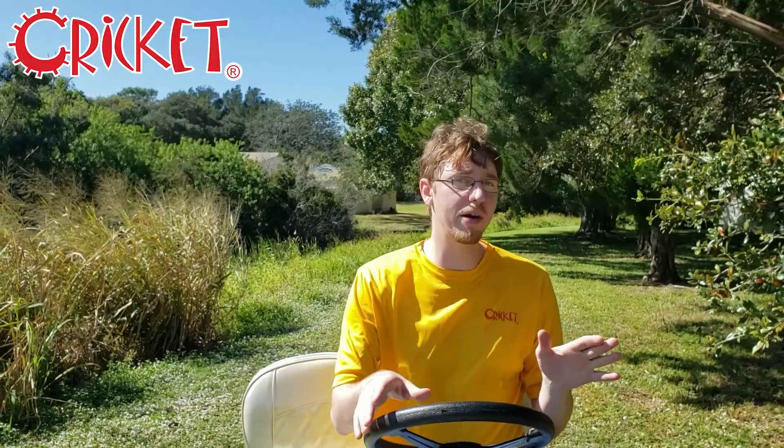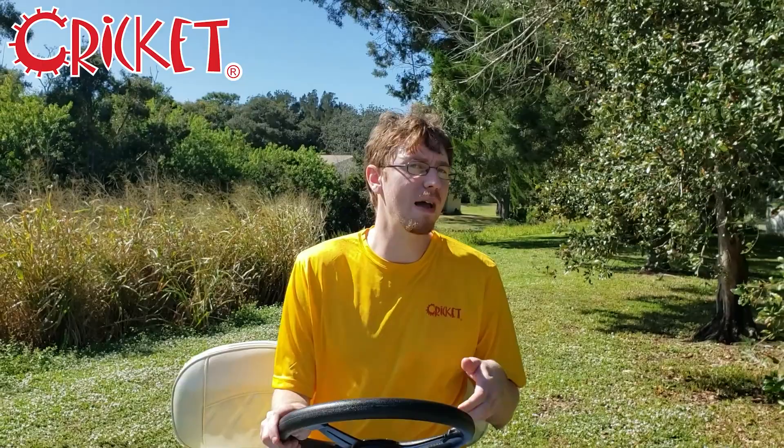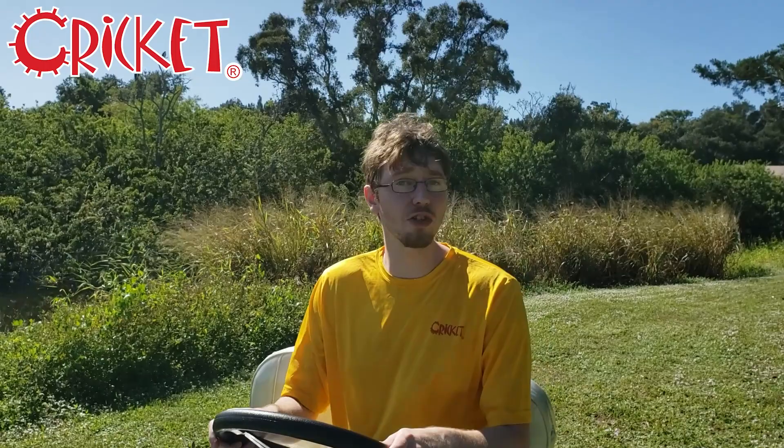Now it should be noted that if you're not going to be using your cart for extended periods of time, then you're going to need to at least charge the batteries about once a week, maybe eight to twelve hours. Now if you're going to be gone — like if you're leaving this in a vacation home or in storage or something like that — just hook up the charger to some type of electrical timing device and then set it to charge once a week, either from eight to twelve hours.